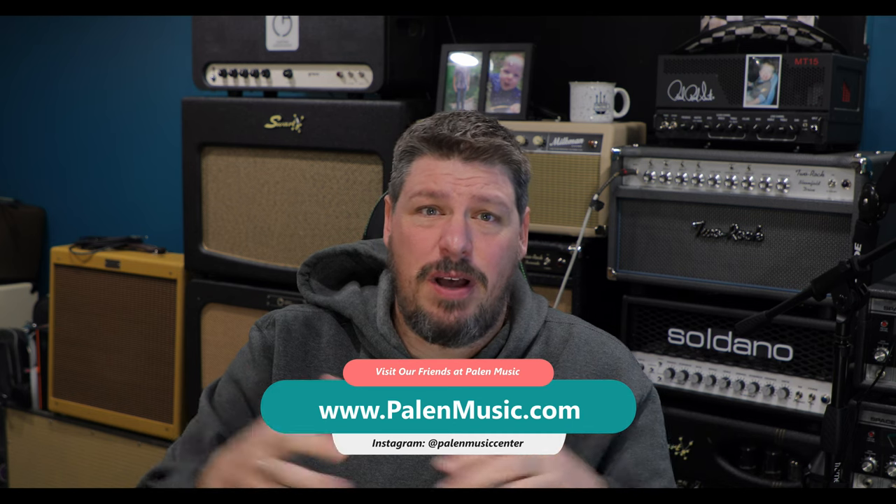As always, I'd like to thank my friends over at Palin Music for supporting the show. Please, if you're in the area and can go check out any of their stores, make sure you go visit them in Joplin, Springfield, Kansas City, and St. Louis — they've got them everywhere. They're just absolutely amazing. And if you can't, just check out the link down below and visit them online. I got to play a Marcus King orange amp and a new 2-Rock that they had over at the shop in Joplin the other day, and it was insane.